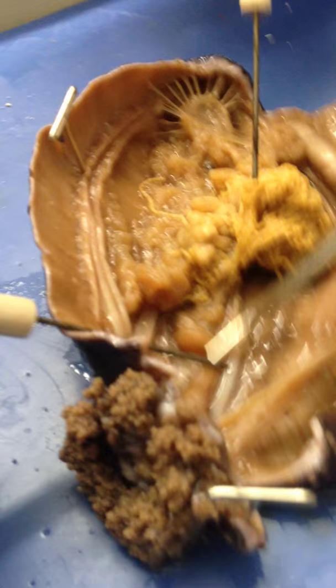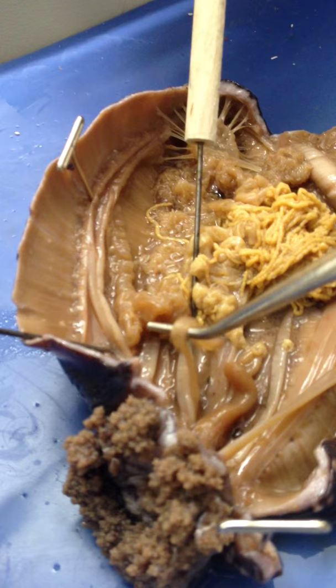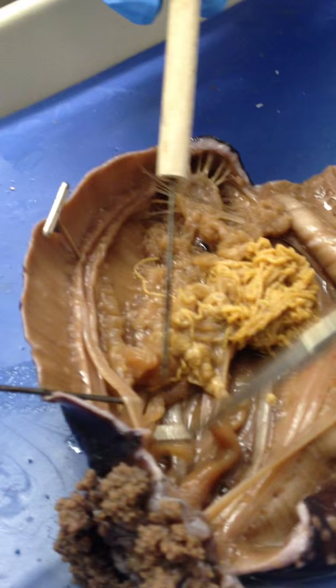The Polian vessel — what is that called? I don't know, but it's right here. The Polian vesicle is right here.